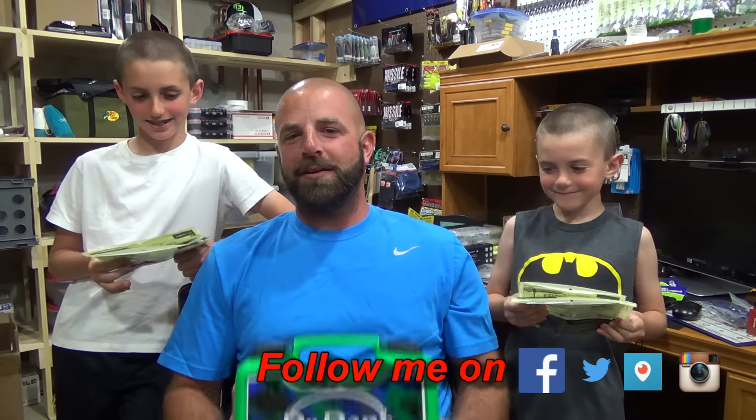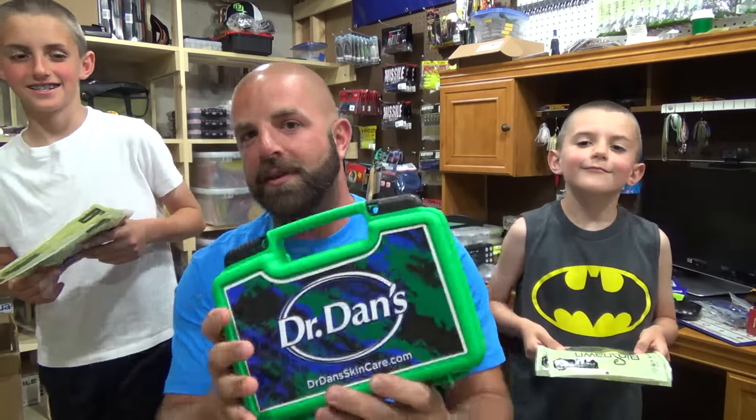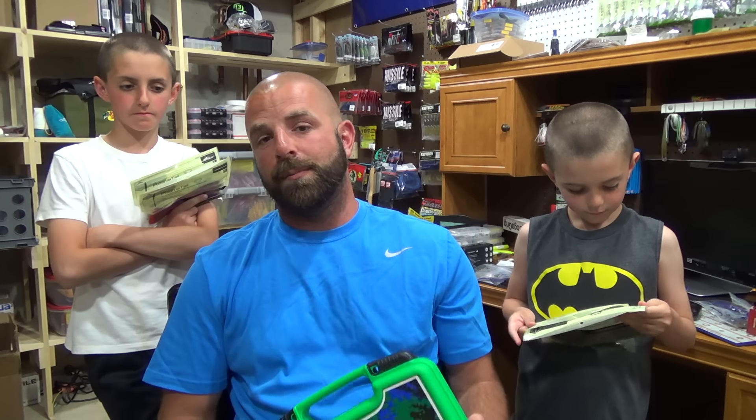As promised, we have a Dr. Dan's giveaway, and the Joker's picked out some Biospawn. Everything will be in this box right here — it's a Dr. Dan's Tackle Box. I mentioned this in the last vlog I did. If you guys haven't checked out that video, definitely check it out. I'll put that in the description below. If you haven't checked out my Dr. Dan video about these products, definitely check that out — I'll put that video in the description below as well.